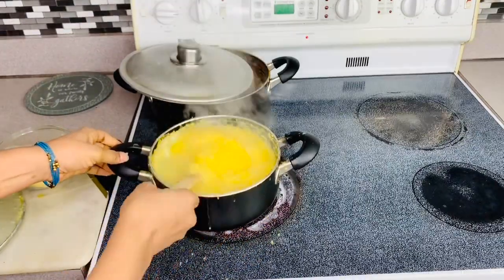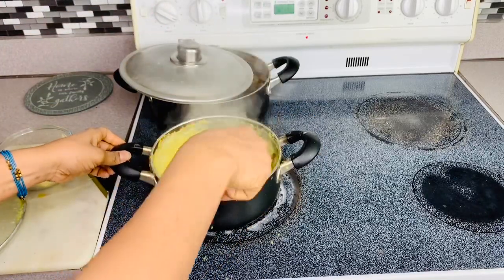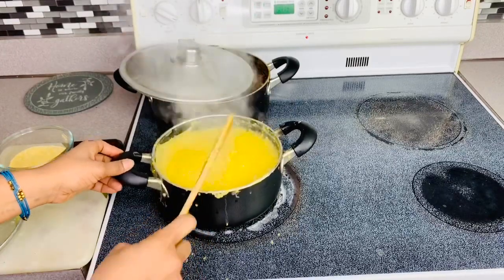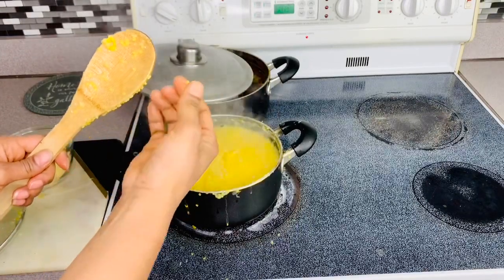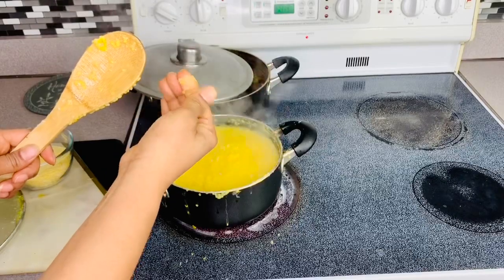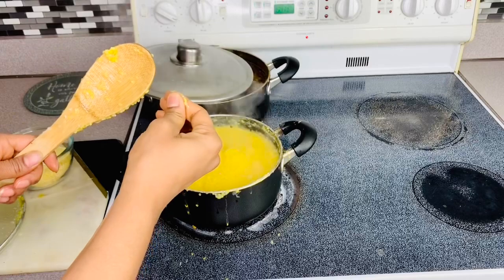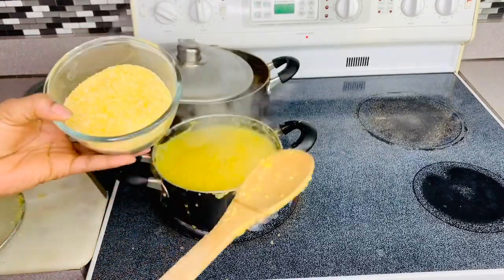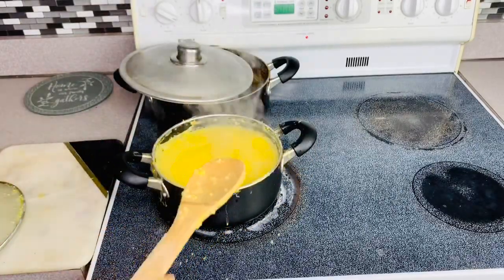I'm just going to stir it again and reduce the heat. Let's see if it's soft — can you guys see that? Yeah, it is. Guys, I'm going to mix this — I'm going to add water into this, mix it before I pour it in here. So please stay tuned.